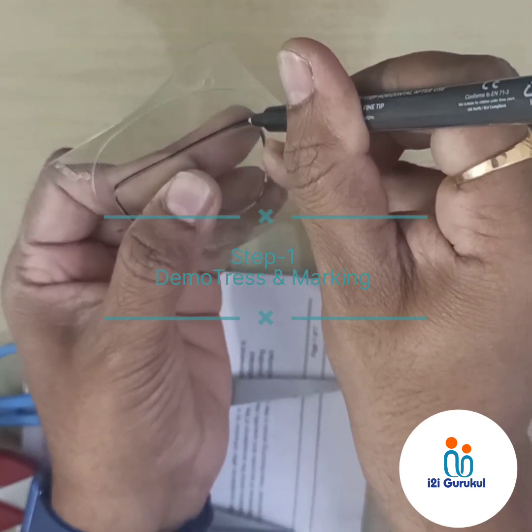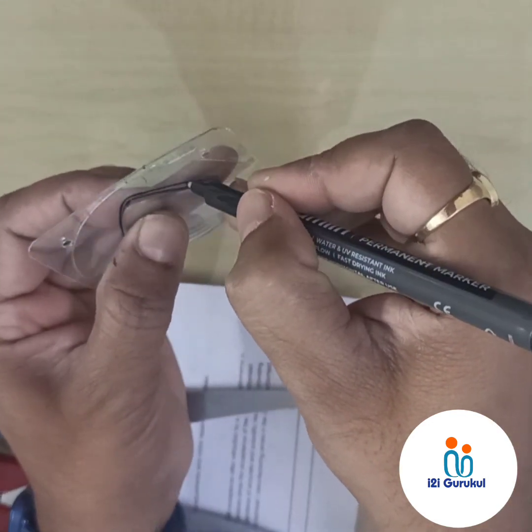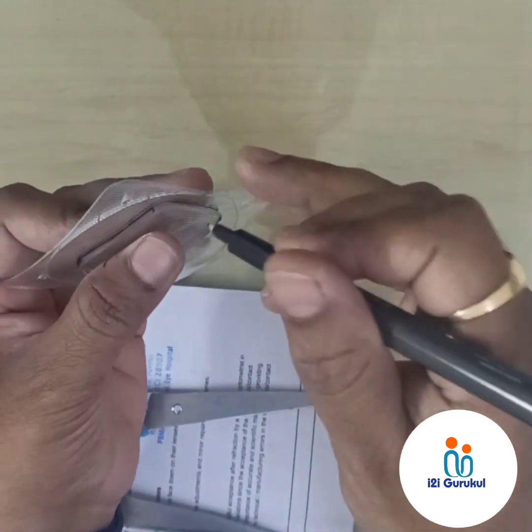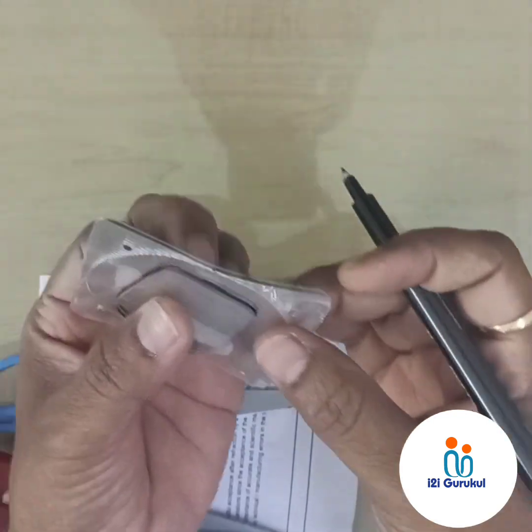For demonstration purposes, please use a glass marker and maintain your bevel angle of your spectacle lens, so that it will give you the exact shape on the Fresnel prism. This is your reference border of the lens.